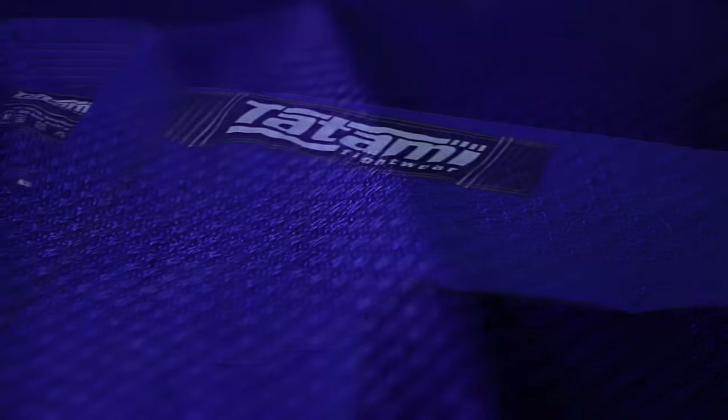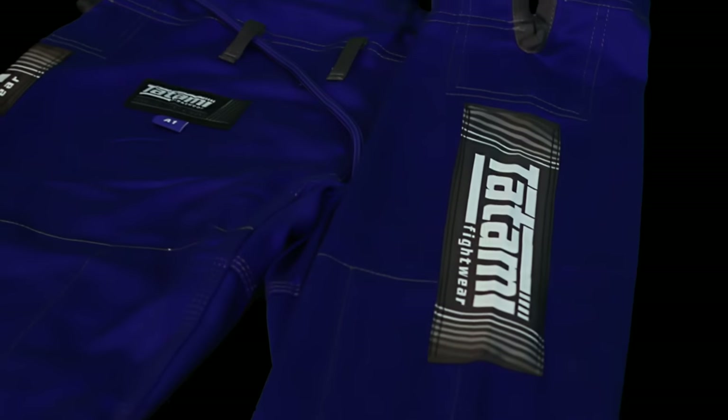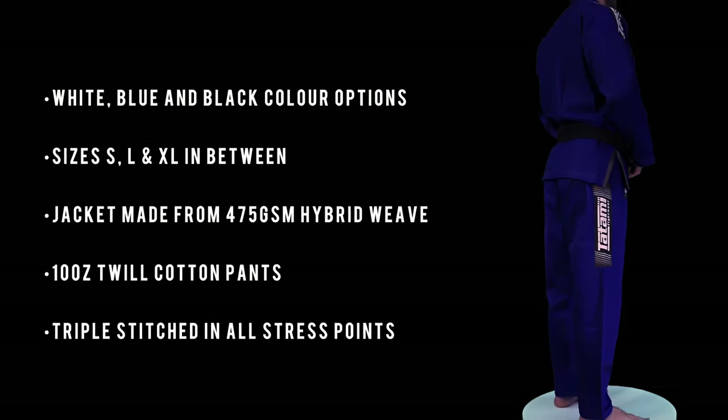Built on the same base design as the Nova Basic, the Nova Plus has extra styling details, such as grey colour piping, contrast stitching, grey side vents and grey contrast belt loops.